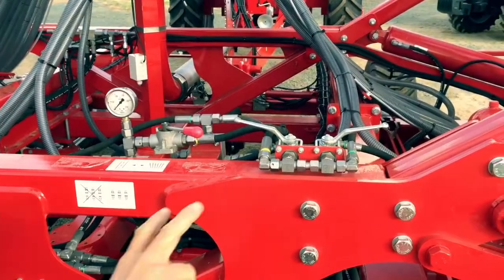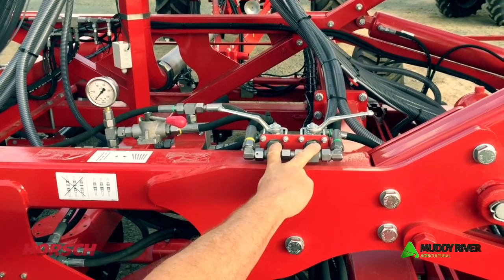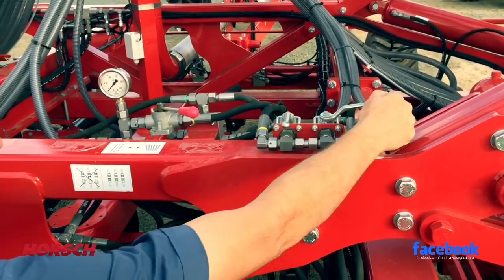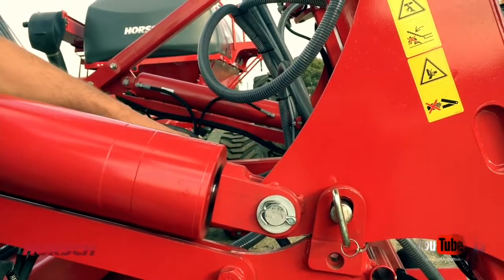During transport, these two taps should be in this position, which will hydraulically lock the wings in place. Before unfolding your machine, you have to open both of these taps — this is the mechanical transport safety device.